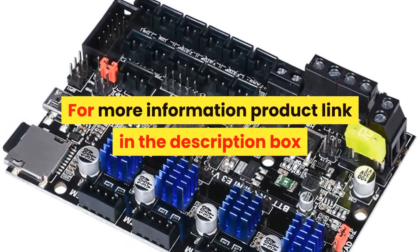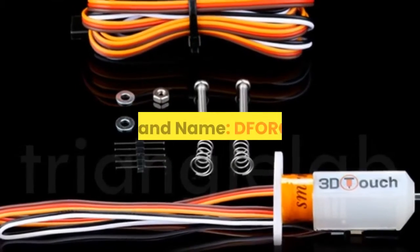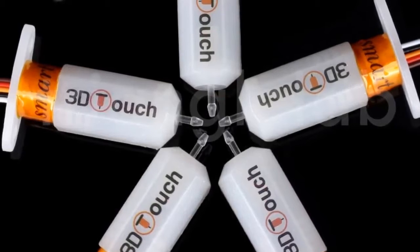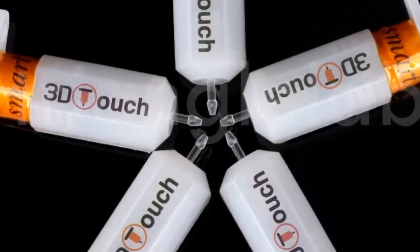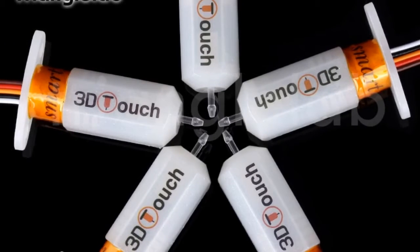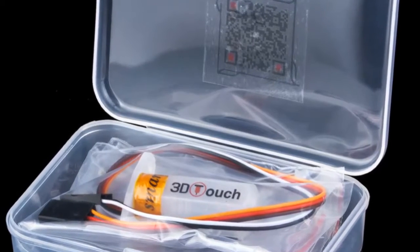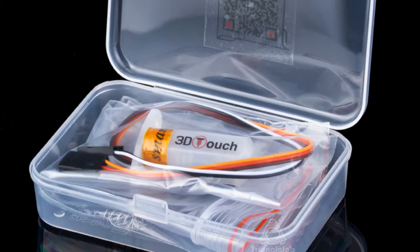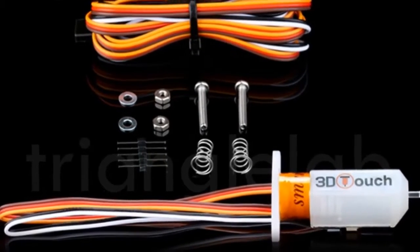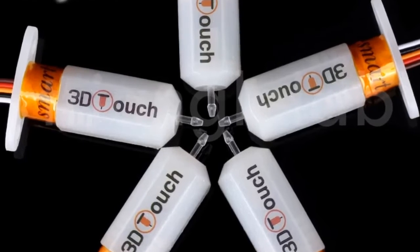Number 6. Brand name: dforce. Triangle Lab has always been concerned about product quality, developing products and working hard to improve quality. They will not abandon their reputation because of cheap products on the market. It is believed that only high-quality products can ensure the quality of your work and bring safety. Some products may be more expensive, but they believe you will not regret your purchase.